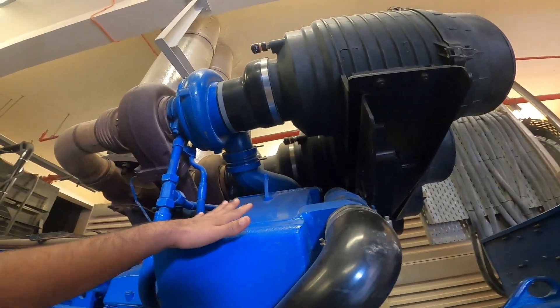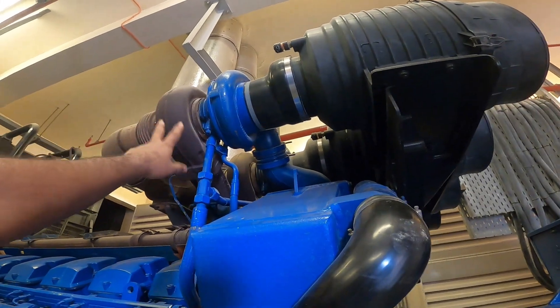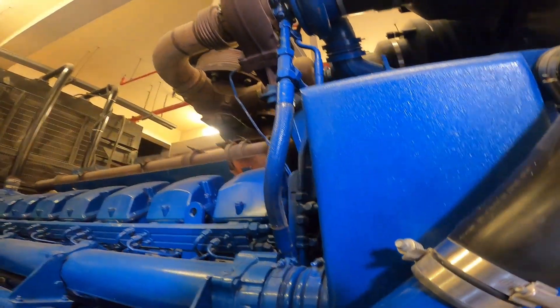I am going to use the alcohol. This is a turbo generator. Let us move this cylinder.